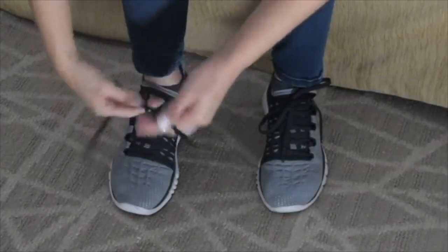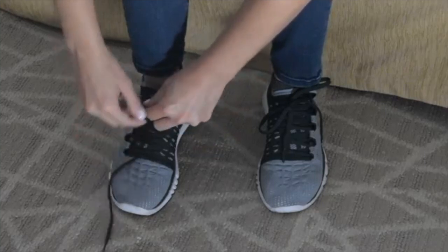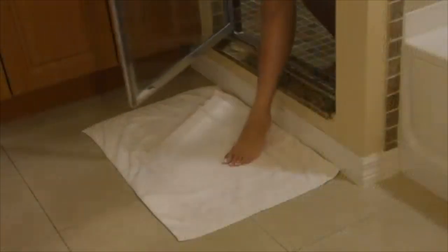Leaving moisture between our toes may cause foot odor and sometimes leads to fungal infections like athlete's foot. Help prevent this with My Pampered Feet Towel.